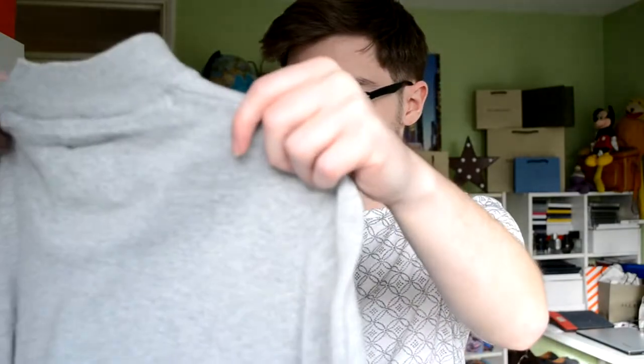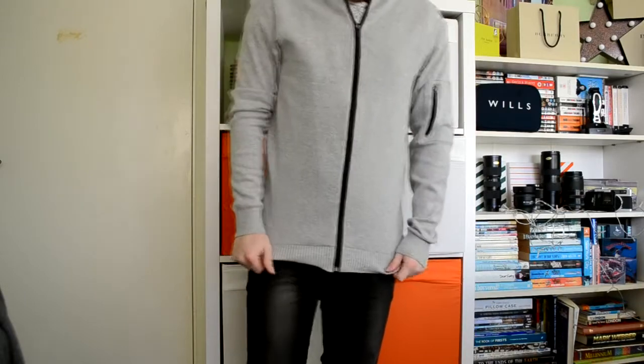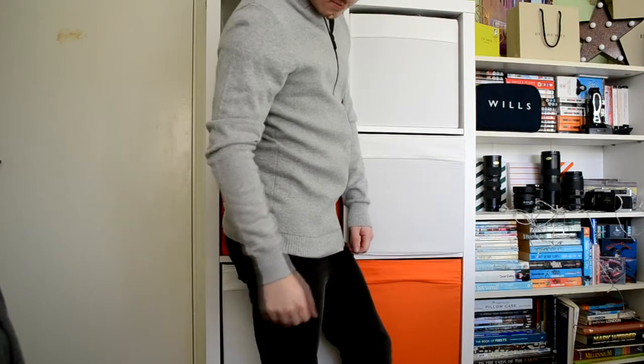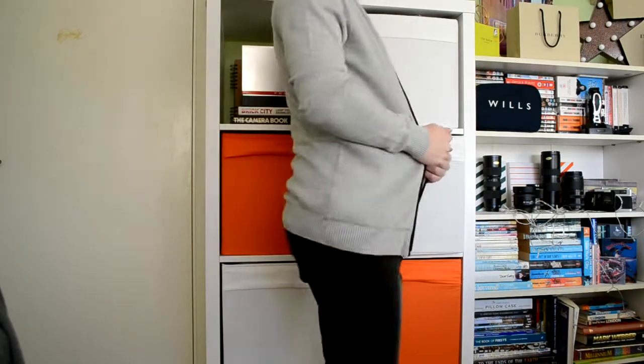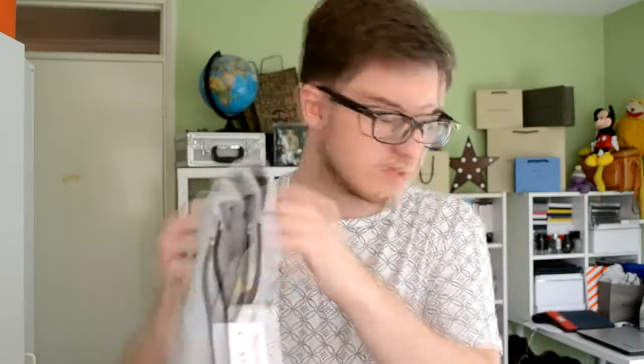This next one I just willy-nilly threw in my basket. It was £5 instead of £12. It's just like a bomber jacket but a jersey one, not like my sweatshirt one which you would have seen in my previous Primark haul. The sun was getting really bright so I shut my curtain — hopefully you can see. It's like a bomber jacket with a pocket on the side, and I really like that for £5. I thought it would be good under things, and it says it's pure cotton as well, which is really nice.